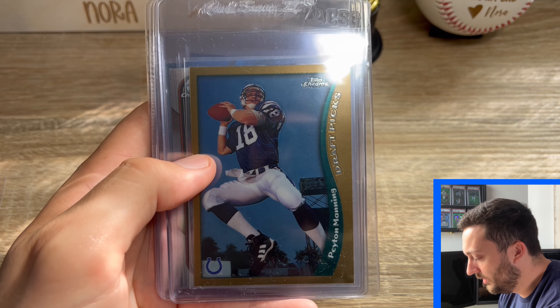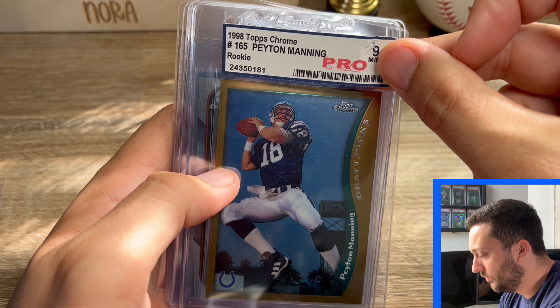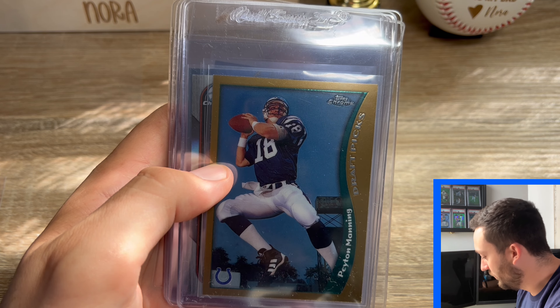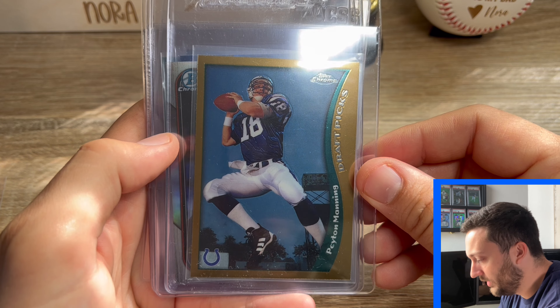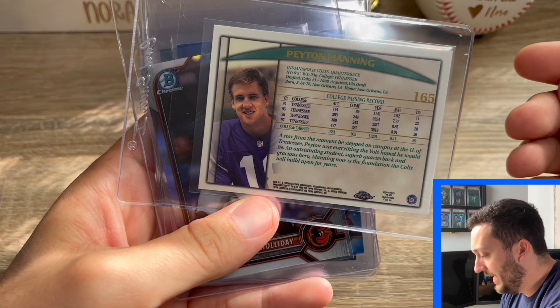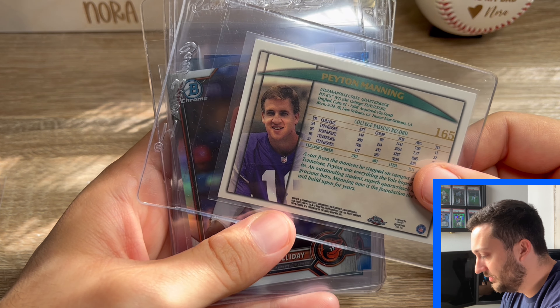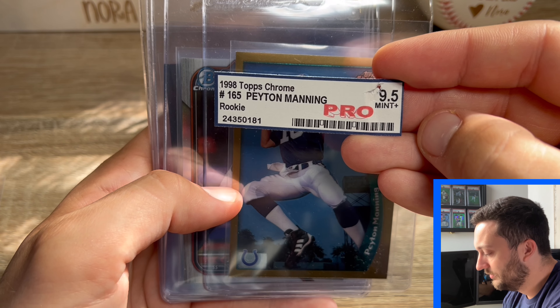Got this cool Peyton Manning Topps Chrome rookie card. It was graded with this weird pro grading company, and it was a Mint Plus 9.5. So the surface on this was really good. I think the only issue is that it is slightly thick on the right side, so there's just a little bit more room over here than here. I think it's at least a 9, possibly a 10. The back looked pretty good too — fairly centered, no scratches or anything. So it's a pretty cool card. Figured I might as well crack it and get it graded with PSA because nobody wants a pro grading company card.